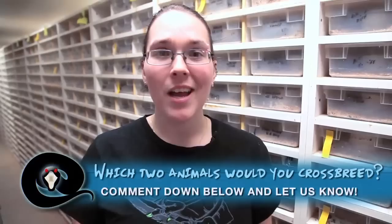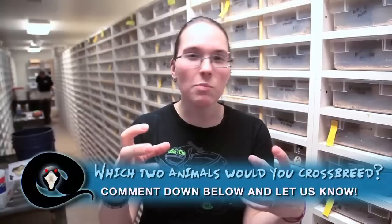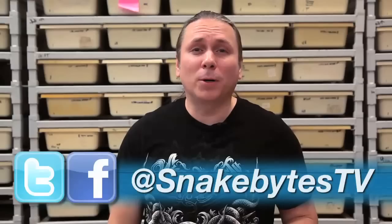Alright guys, today's episode was all about breeding snakes. I want to know — if you could breed together any two animals in the world to create the perfect awesome super animal, what would it be? Like a snake and a dog — would it be a snog? Leave a comment below and let us know. I hope you guys enjoyed the show and some of these tips will be helpful if you're deciding to breed pythons. I'm constantly posting pictures of our snakes breeding, so make sure to hit me up over on Facebook and Twitter at SnakeBytesTV. Until next week, you've been watching Snake Bites.